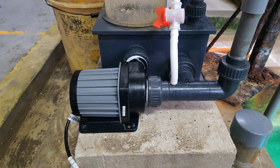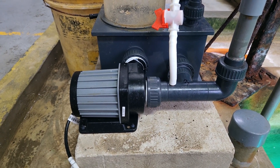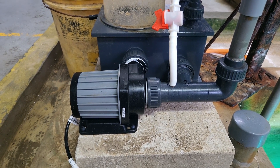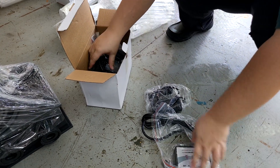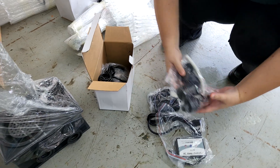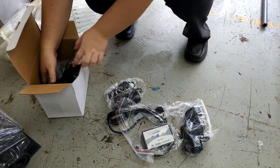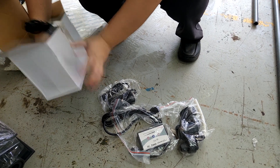The pump we are using is a needle wheel pump, in which air intake is before the impeller and it has a needle wheel impeller to chop up the bubbles into many pieces to improve efficiency. This box contains the controller, power supply, and some accessories for the pump.